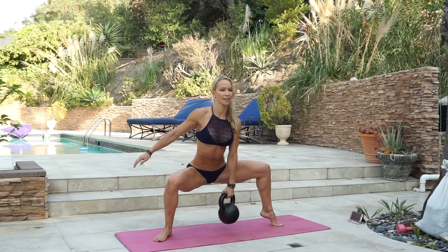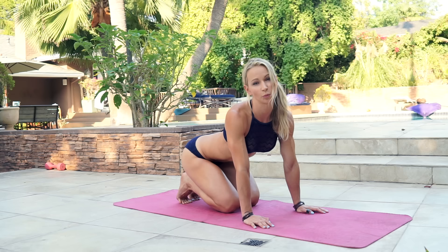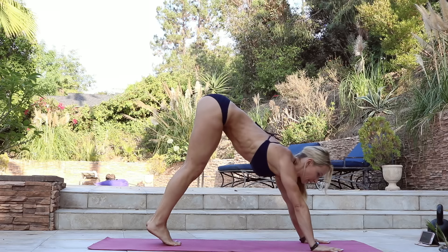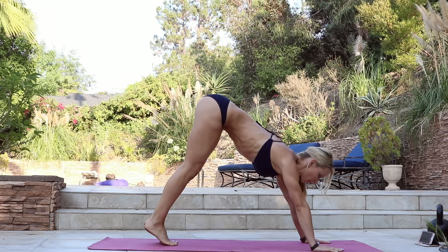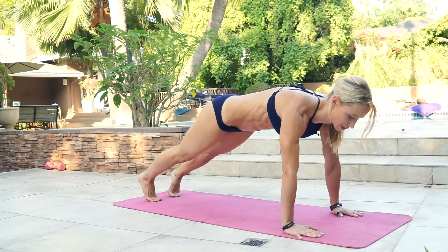Put the kettlebell aside. The last exercise in this workout is a bodyweight exercise — we're doing Scorpio push-up to pike jump. Get into the plank, lift up one leg, bend the knee and open up your hips, then do a push-up. Get into the pike position and jump up and spread your legs. You don't have to jump that high — it's up to you depending on your fitness level. That counts as one rep and we're doing ten reps. Get ready and let's do this.